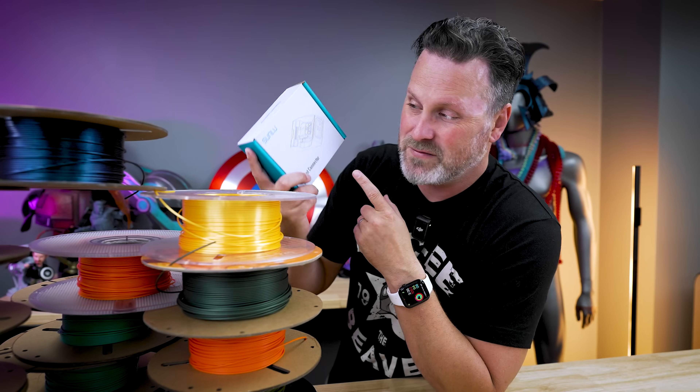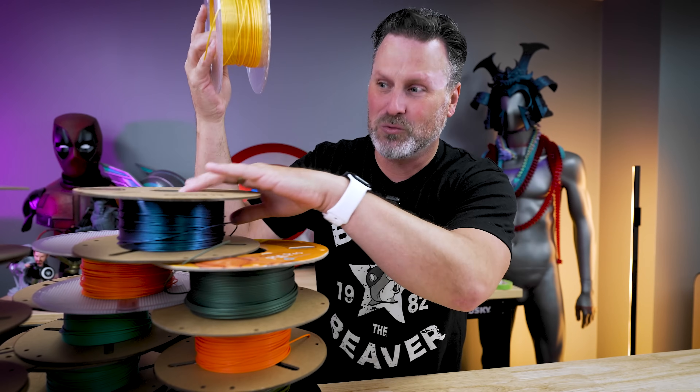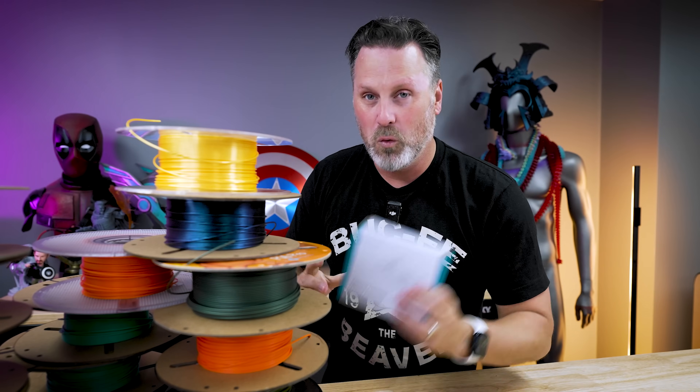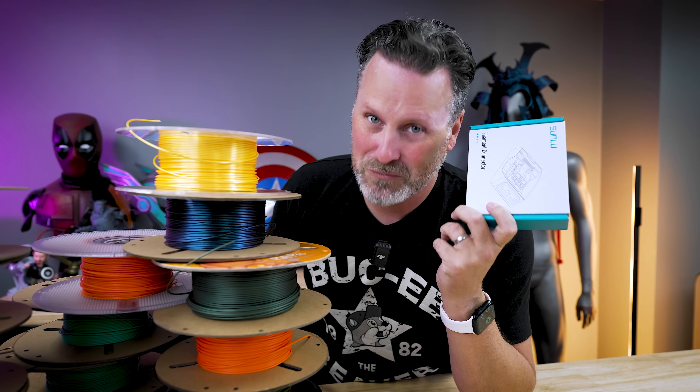All the demos I've seen of this device are just connecting multiple strands of filament together. However, that's not a real-world scenario for me. I don't have just strands of filament laying around — I have partial rolls that I want to try and re-spool onto another spool with this device. But I don't think you can do it just with this device alone, so we'll test this out right now.